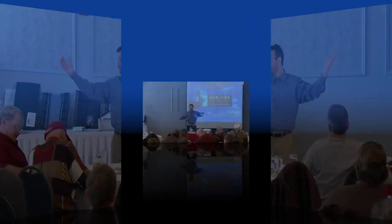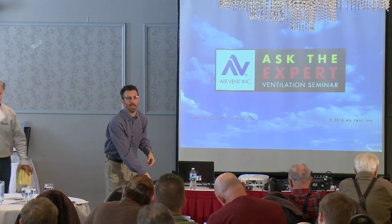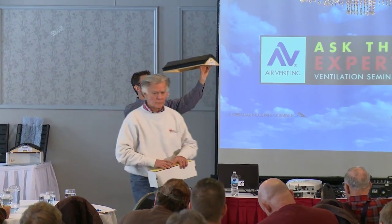I made a big deal about the edge vent surviving a 30-day ice dam test — great. But is it actually breathing? The question is: how does the roof pitch affect the performance of the baffle?